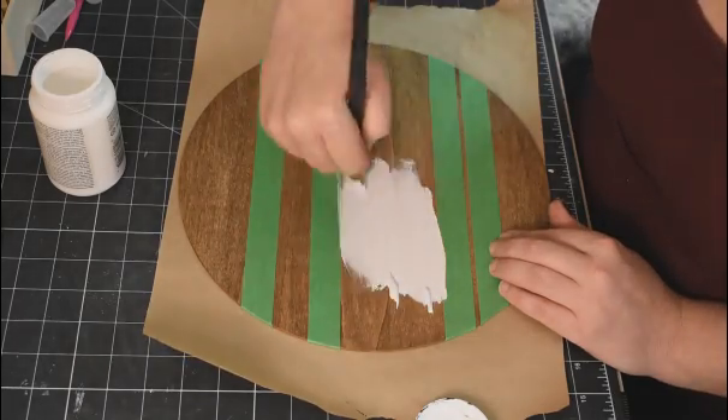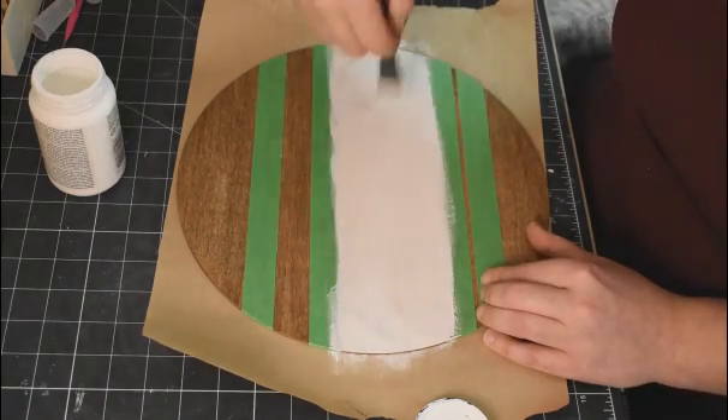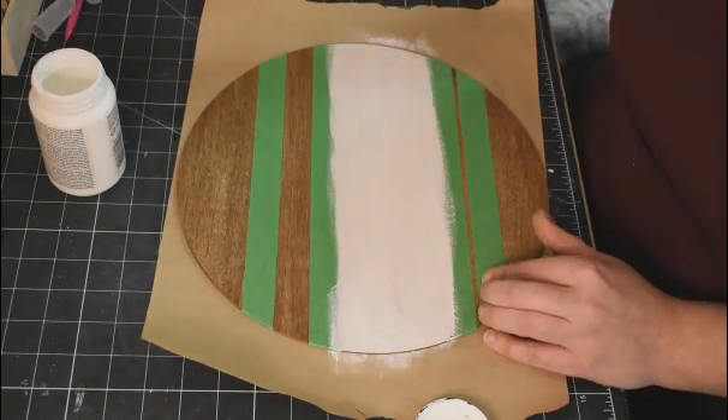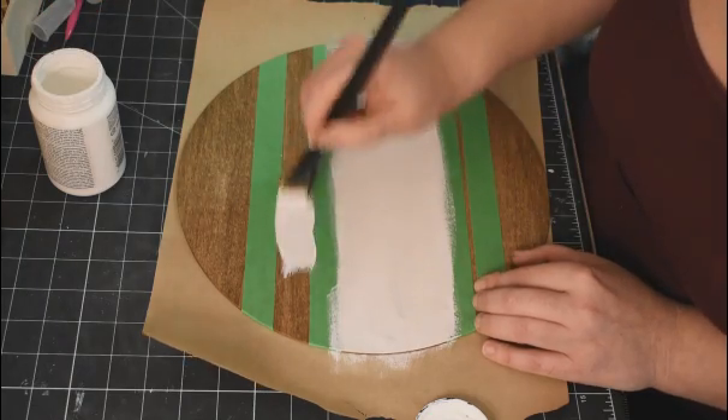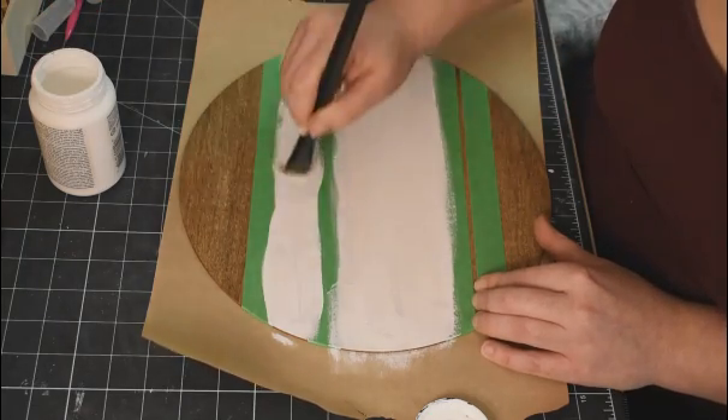I'm taking my white paint by Folk Art, and I did use two coats to cover the antique wax because I didn't want any of the brown poking through. I wanted a nice contrast between the wood color and the white.